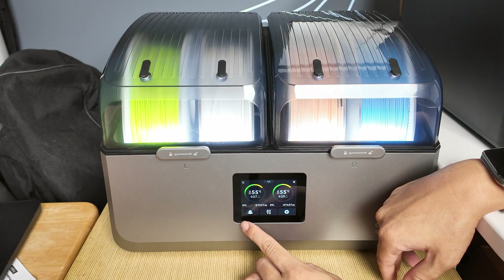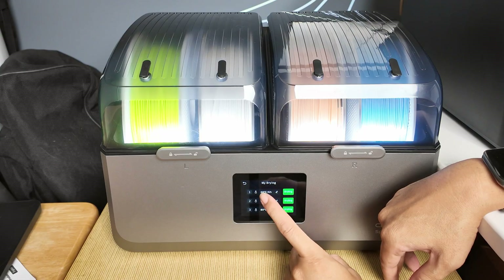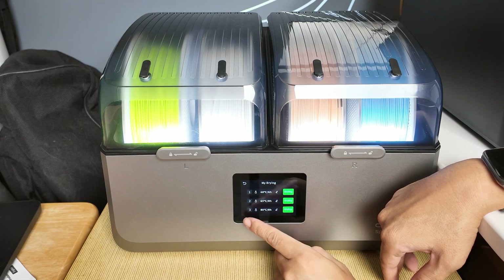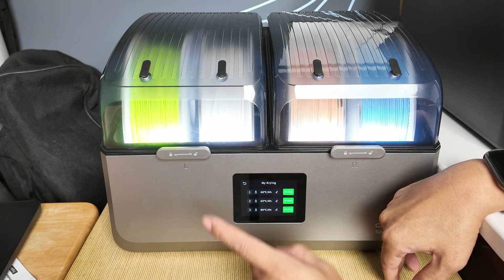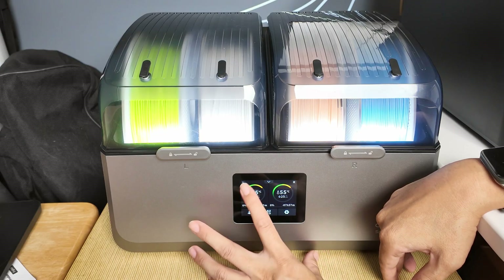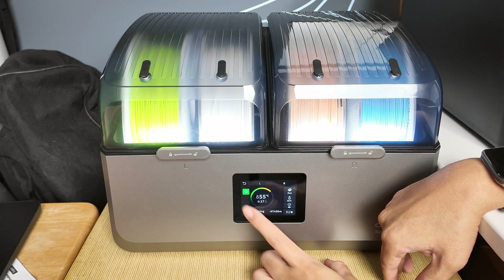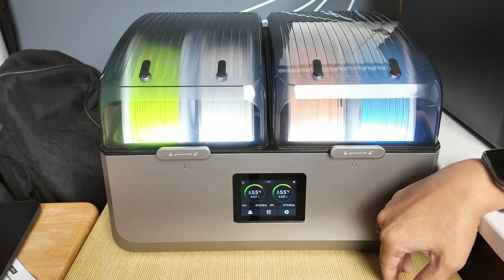The little Android sign is your preferred drying option. You can set a drying temperature for different materials for quick access. There are three options — and that's really all the settings there are. Very convenient and very easy to use.